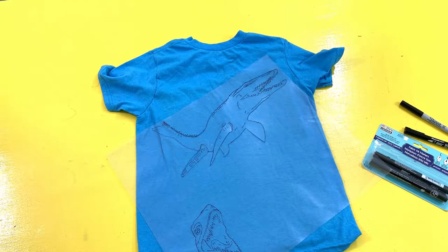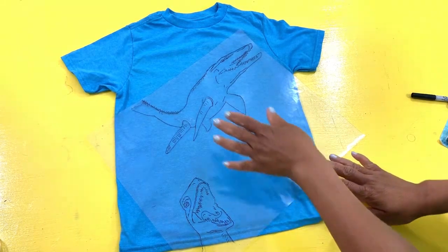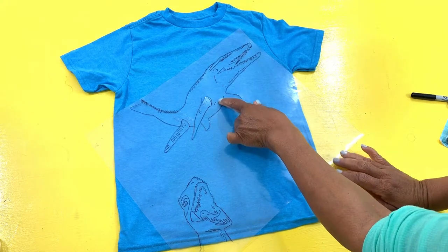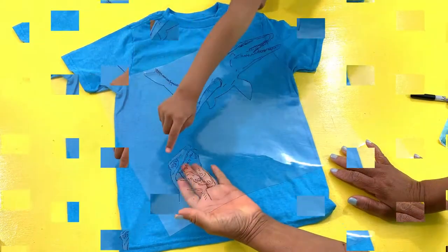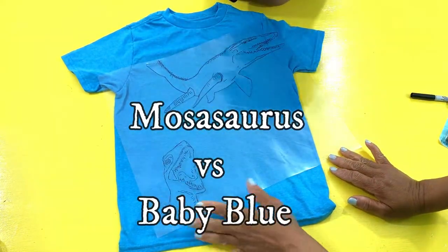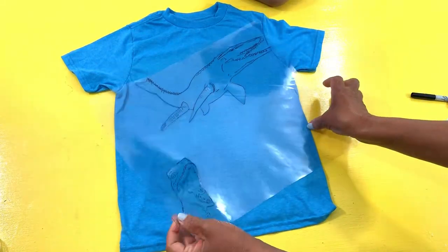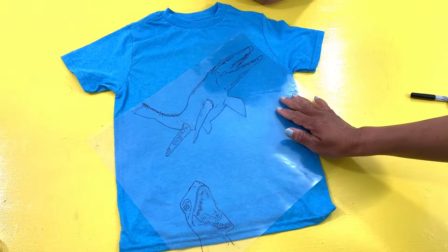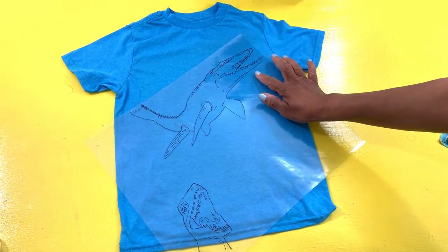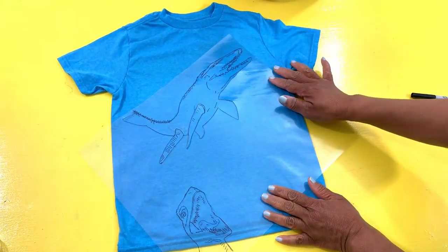What kind of creature is that? Mosasaurus. Say it again — Mosasaurus. All right, there you go folks, Mosasaurus. So Zylo, can you point out which one this is? That's the Mosasaurus that we're going to make. And which one is this one at the bottom? Baby Blue. So we're going to make a Baby Blue and a Mosasaurus. The Baby Blue is going to be on the back, and the Mosasaurus is going to be on the front. So you want it at an angle like that? Okay, that's the way we're going to do that Mosasaurus.